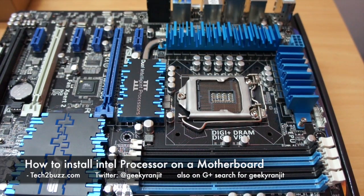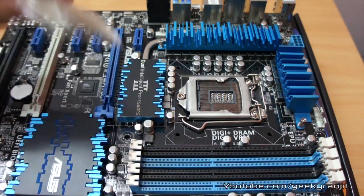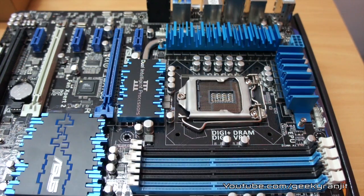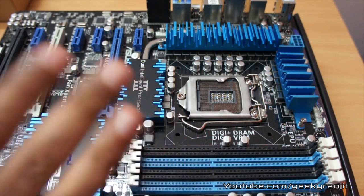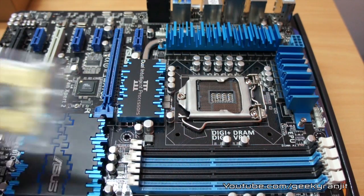Hi there, this is Ranjit from tech2bus.com and in this video we're going to install an Intel processor on this motherboard. The motherboard you're seeing is an OSSYS motherboard based on the Intel Z77 chipset, and this supports both the Sandy Bridge and the Ivy Bridge chips based on the LGA 1155 socket.